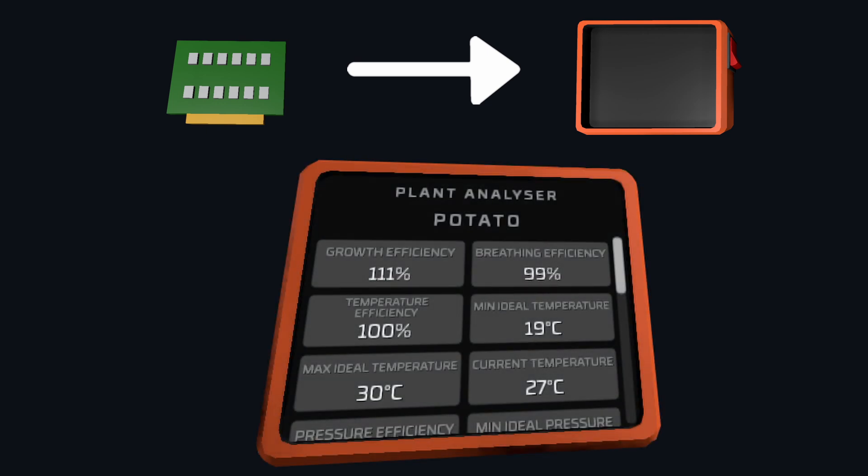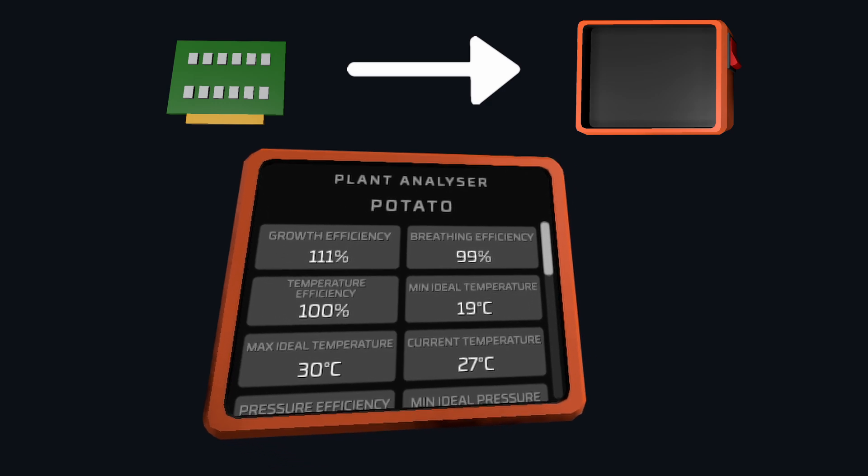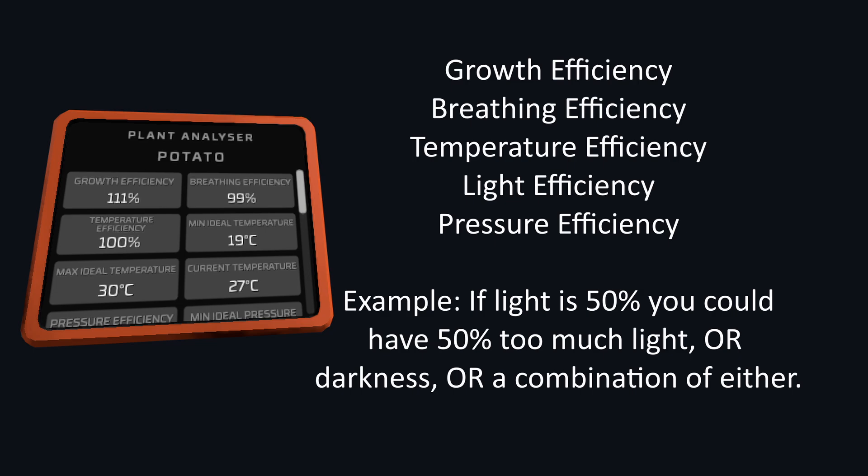Once the tablet is turned on, you'll see some information displayed, which includes growth, breeding, temperature efficiency, and more. These stats can get confusing, so here are some things to look out for. Anything labeled efficiency is directly modifying the growth speed of the plant and can be used as an overall indicator of that particular stat.